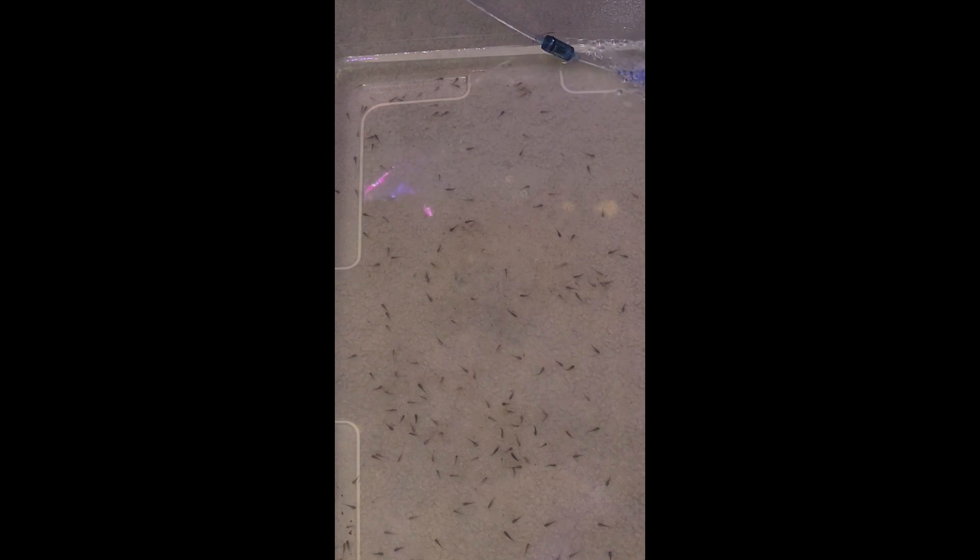Did you see that big blob right there in the middle? That one right there — that one is all pierced up.